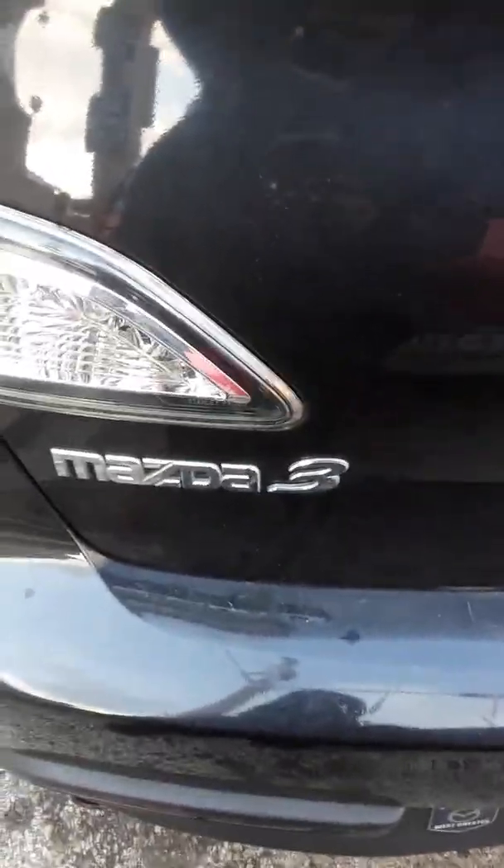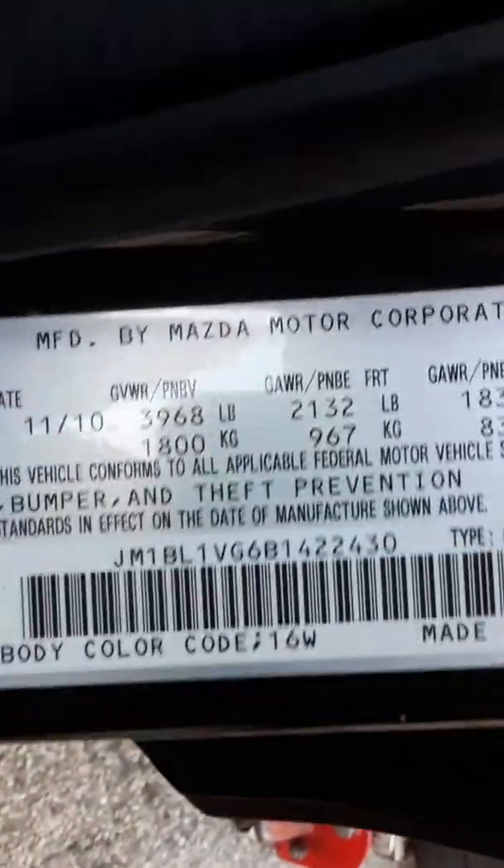Okay, I'm going rear brakes on a Mazda 3. I'm not sure of the year of it yet, but I'll let you guys hear it in a second. Let's see — 2010, 2003. I'm doing the rear brakes.